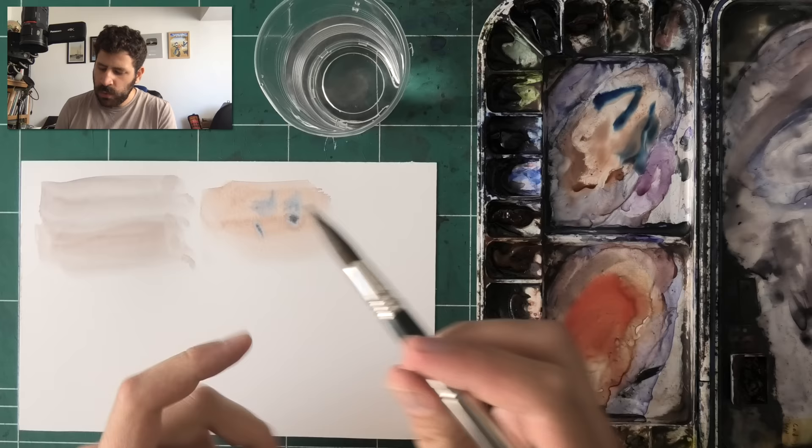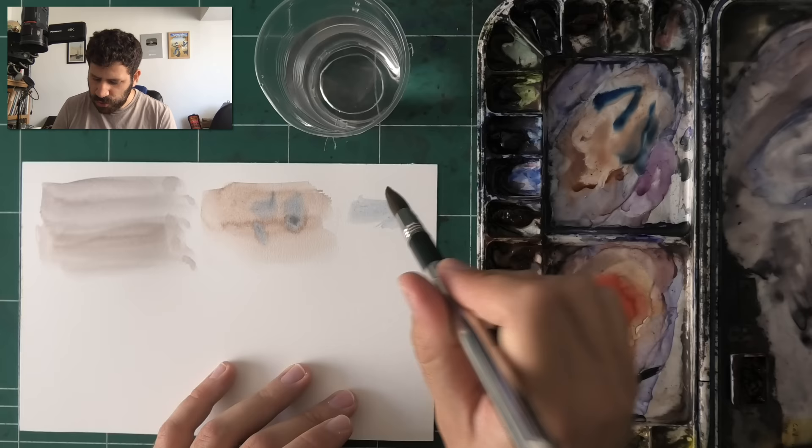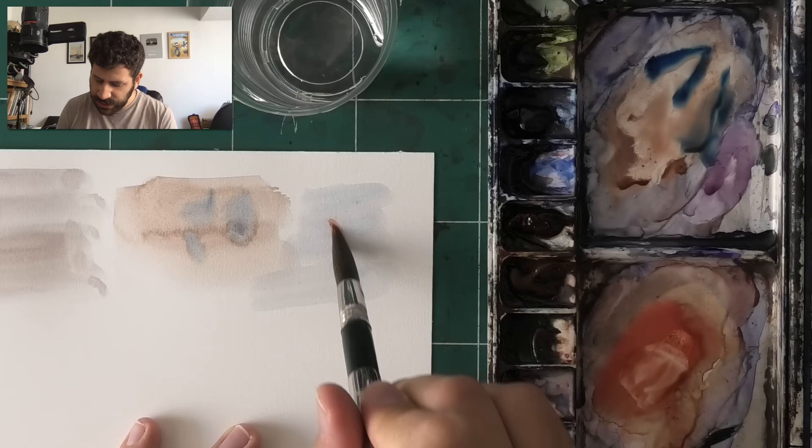I know that may seem like micromanagement, but it actually matters and you'll feel the difference — especially for big areas, that's where this really becomes a problem. When you try to do wet-on-wet, you end up almost lifting with the sides of the brush.